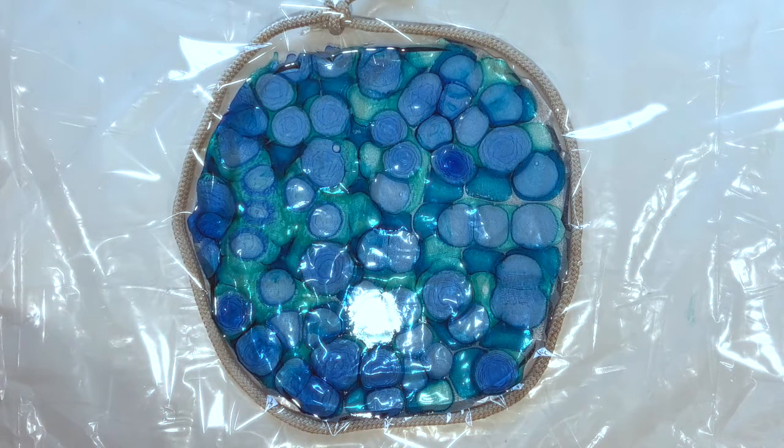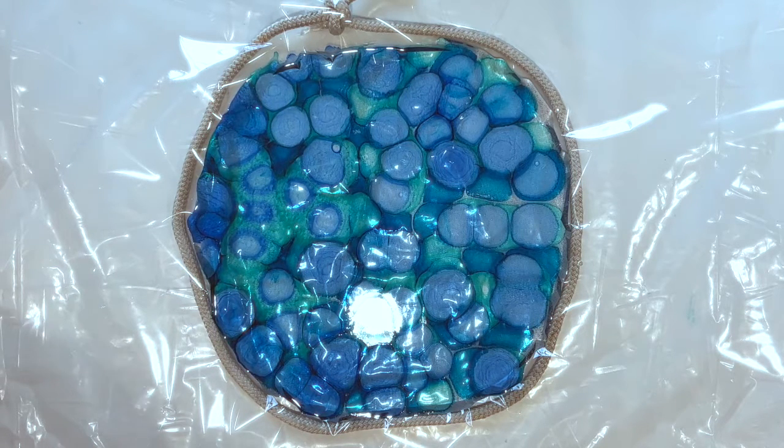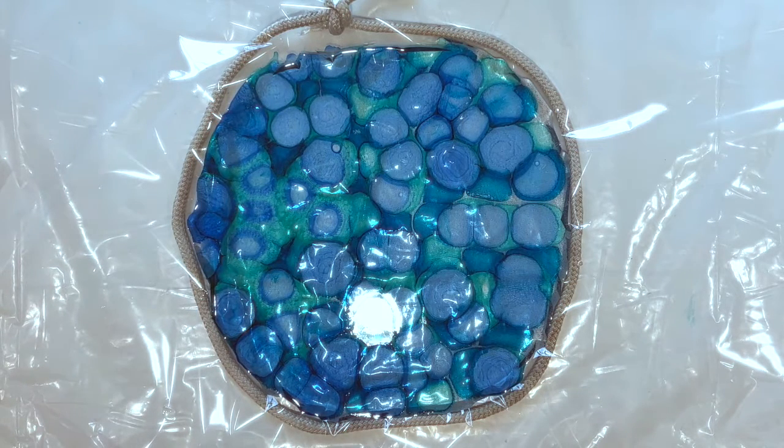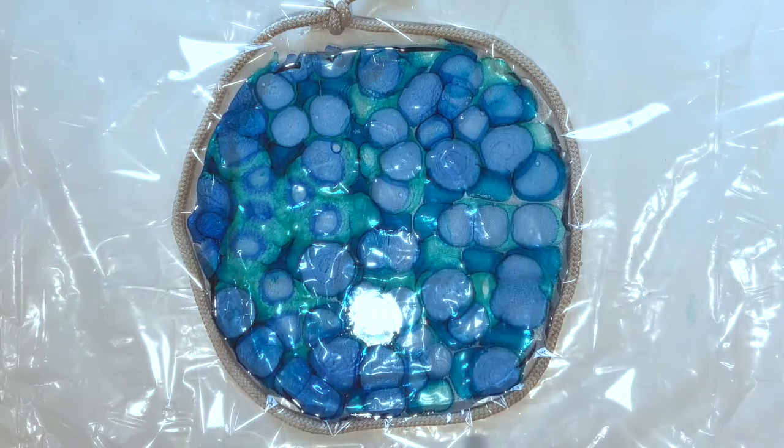Quick dry resin starts to thicken almost immediately, and within about 40 minutes you can't really work with it anymore. I haven't tried it in molds, but it's much thicker - that's one thing I did notice. I'm going to put some white around the edges, hoping it looks a bit like surf, and then take the heat gun to it.